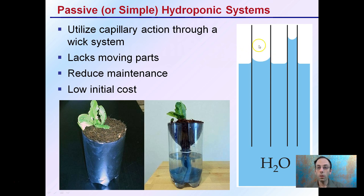You can see the two different diameters of tubes here. The smaller the diameter, the greater the water can wick, or through capillary action, move up against the surface tension. These wicking systems lack moving parts — it literally is just water moving against gravity with no need for moving parts. This can reduce the maintenance and also lower the initial cost to the grower.